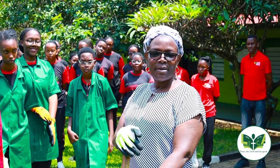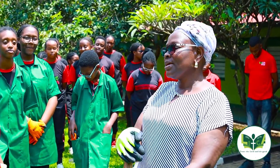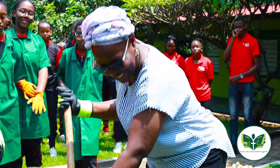Today we would like to launch an urban farming project for the high school students at Lika, and I would like to officially launch it.